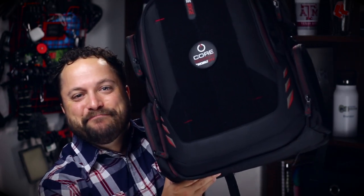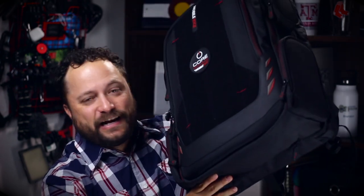Look at this thing — I can barely get it all on the screen. This thing is darn near the size of a carry-on piece of luggage and it has features that rival that too. You've got this awesome velcro front here, so if you wanted to quickly attach things onto the front, you just throw some velcro onto your piece and it sticks right on.